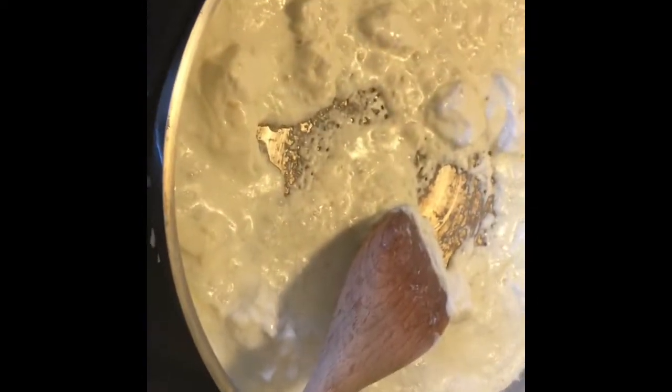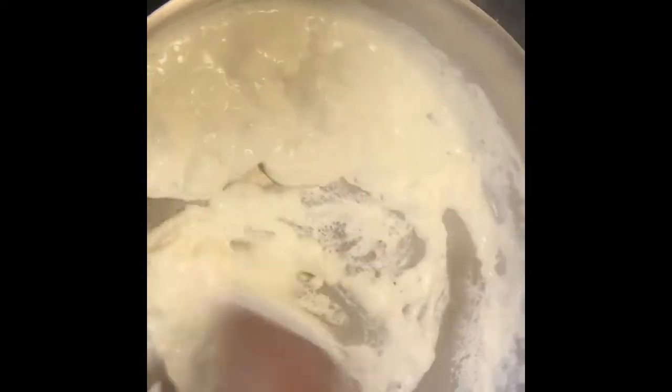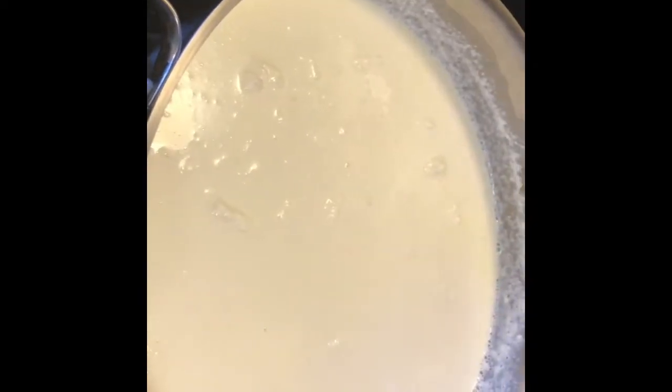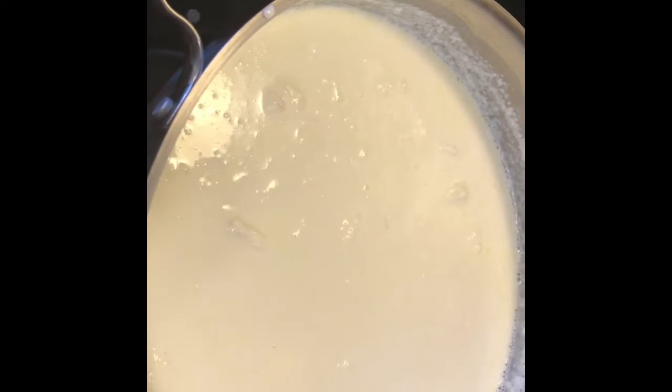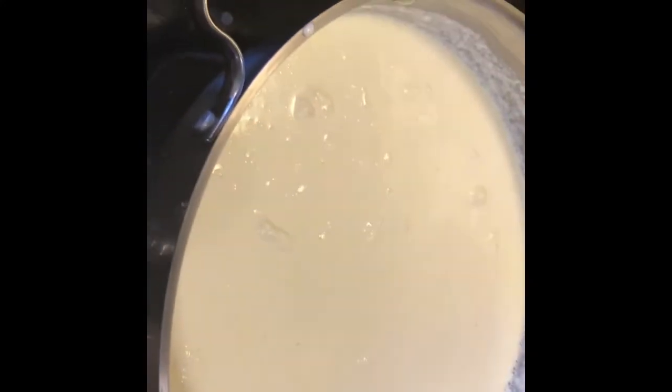In my cast iron I'm going to throw the shrimp in — they've been deveined. Over here I have my sauce cooking. The shrimp was supposed to go in at the same time, but that's okay. I had a one-quart container of half and half and used about two thirds of it for reference — you can use more or less. Now I'm just going to let it simmer a little longer to thicken up, then I'll add some parmesan cheese and salt and pepper.